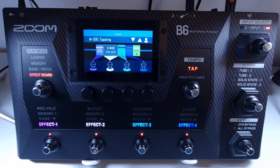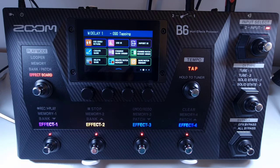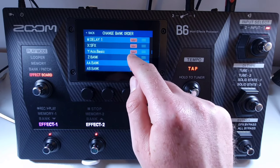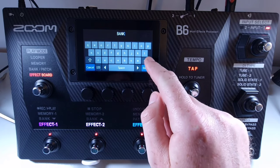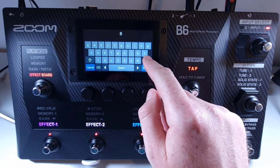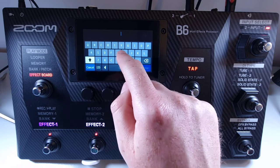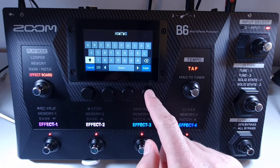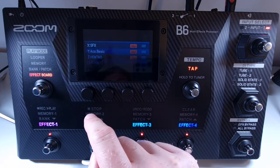Welcome to How To Music Tech, this is part fifty in this series: how to rename a bank. To change the name of a bank, open the menu and select change bank order. From there, press the keyboard icon of the bank you want to rename. Delete the current name, add in your new name for that bank, then press enter to confirm.